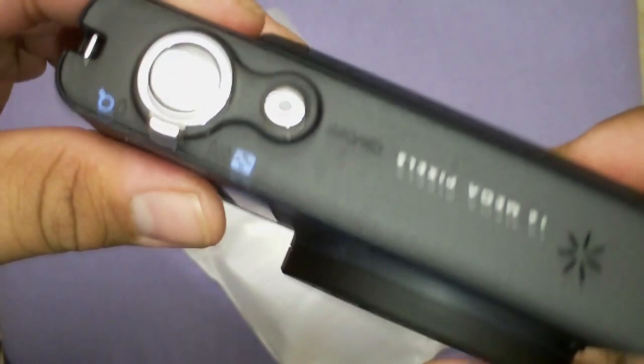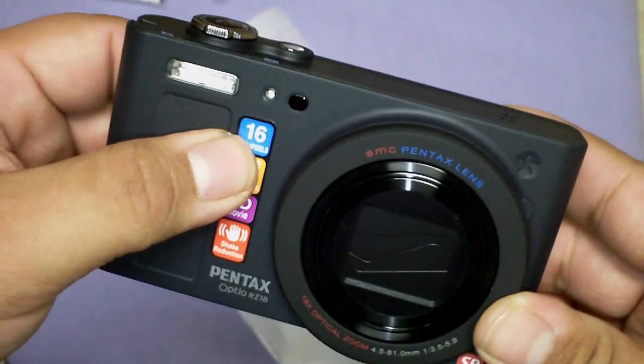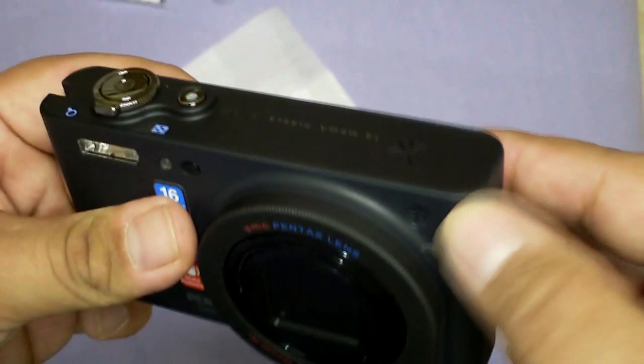We've got the speaker, the on/off button, the button to take a picture, and your zoom. There's the lanyard holder right here. You have your PC auto video out port. We have the flash, your remote sensor - you can actually get a remote for this, leave it on a tripod, and snap the picture with the remote. There's that little red light that comes on to help your focus. And this is the microphone.